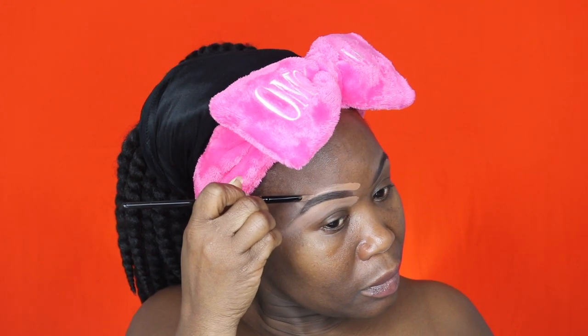Now I'm using my MAC Pro Longwear concealer in NW45, and I'm going to use that to clean up the brows over the top.